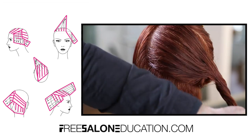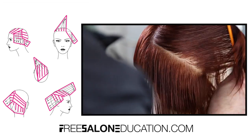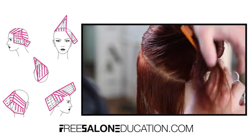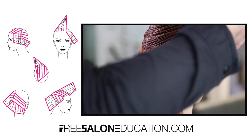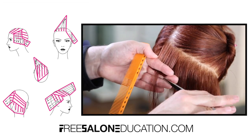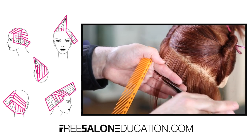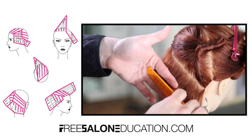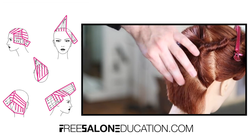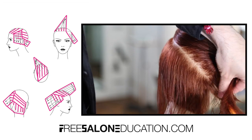Now we're going to work into the back panel of the haircut — this is a key part. We want to keep a consistent weight line throughout the back and create that asymmetry, so I'm taking a diagonal back line following what we were already working with, about half-inch thick. I don't like to go over a half inch on a precision cut because it creates too much over-direction in each section, which diffuses the guideline and throws off the entire cut. Working through with those half-inch sections — sometimes smaller — and just working my way through following that line.